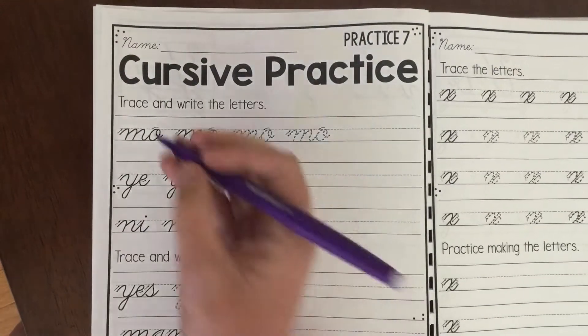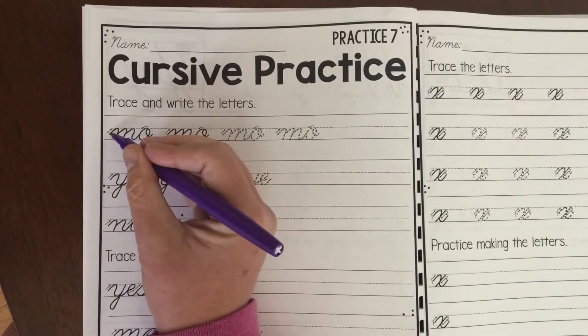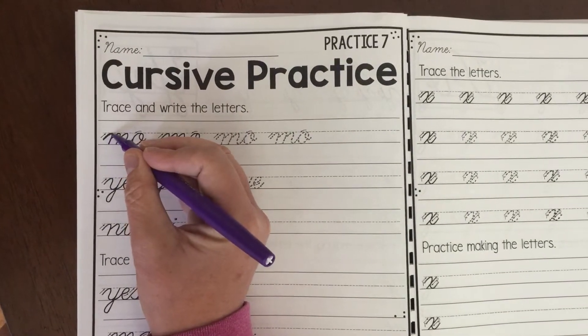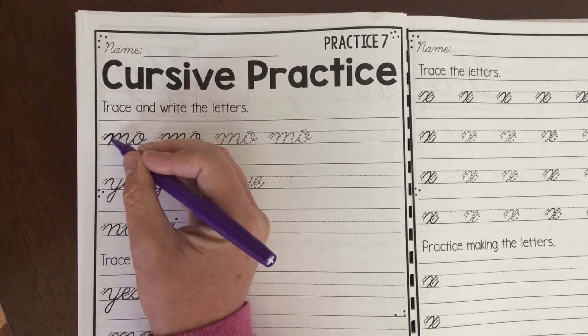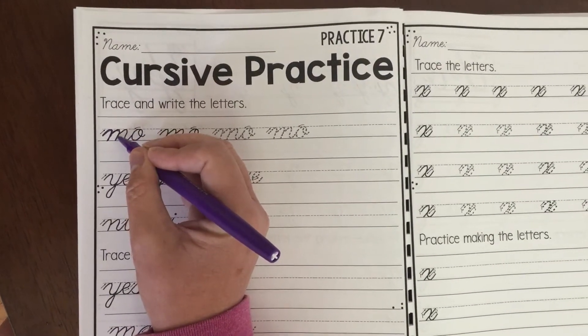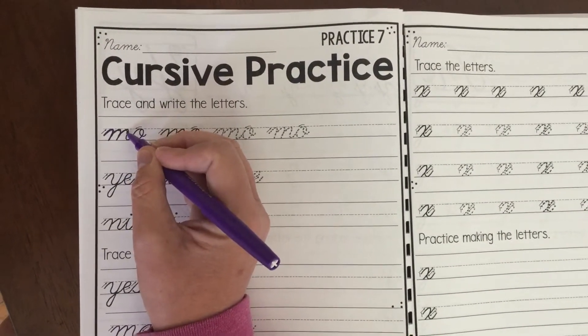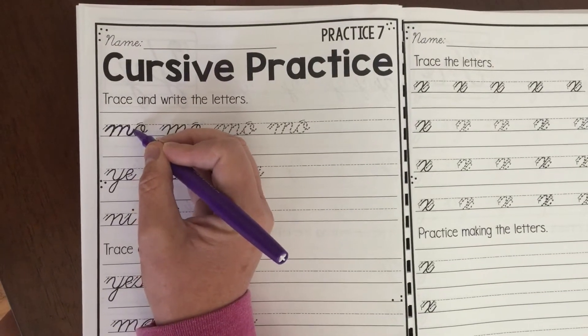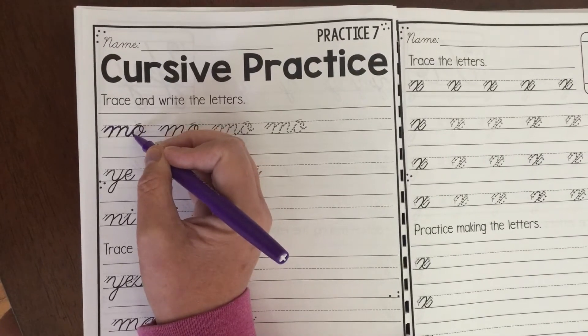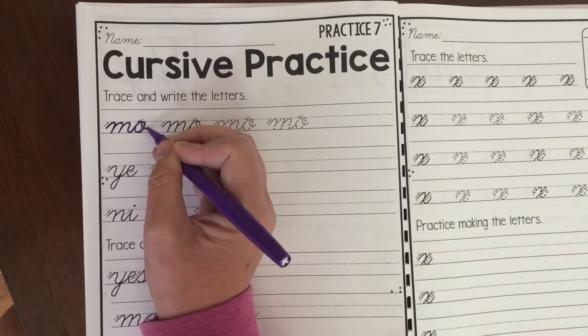All right boys and girls, we're gonna practice where you start midway between the base and the midline. Head up and then you're down to the baseline. Trace back up, round the hill, down to the baseline, up, round the hill, down to the baseline. Don't pick up. Now stop midway, trace back, and do the curly Q.